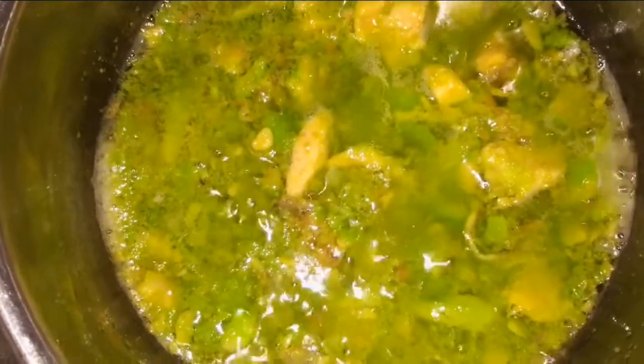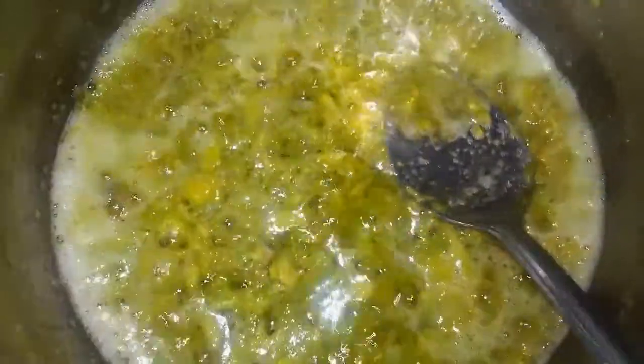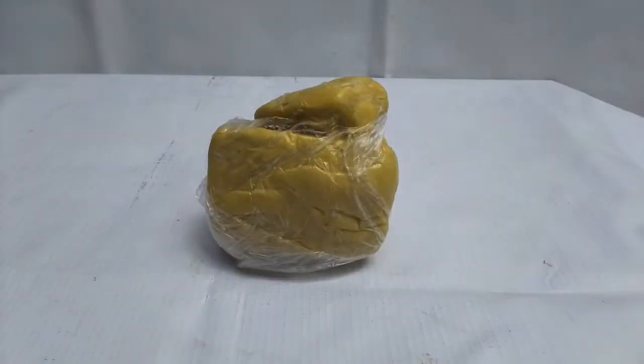Little by little you start noticing this — when you dip your spoon into it, you are going to notice the color of the oil begin to change. At this point your avocado oil is ready, so allow it to cool down.